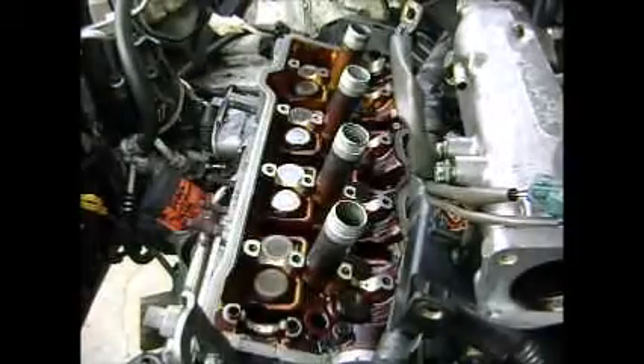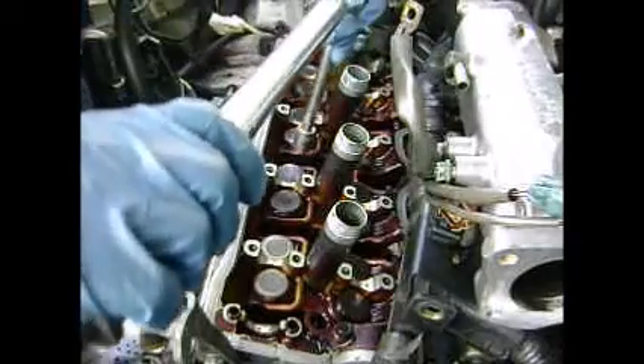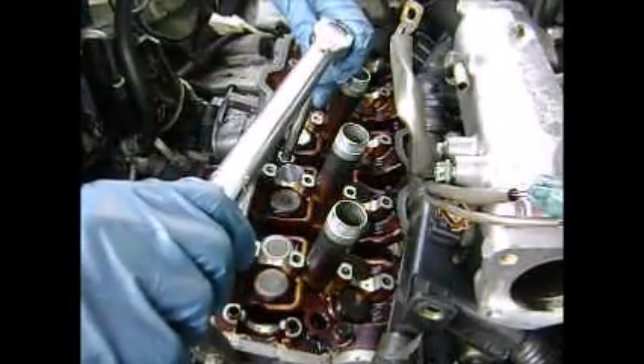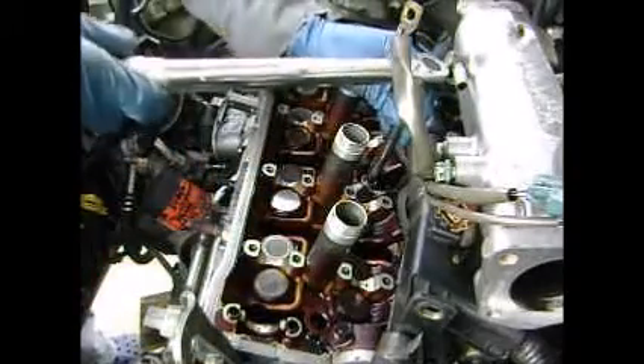I got my torque wrench set to about 16. We're going to run through the first pass, starting in the middle towards the back and do 16.